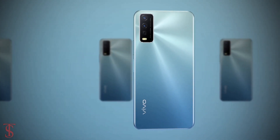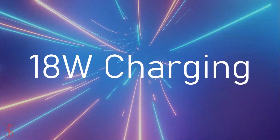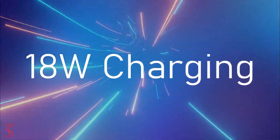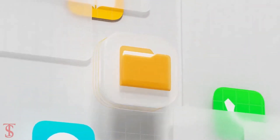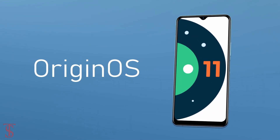The device comes backed by a large 5000mAh battery that supports 18W fast charging. As per the software, the handset runs on Android 11 based on Origin OS X on top.